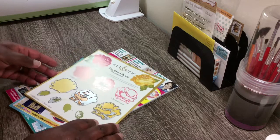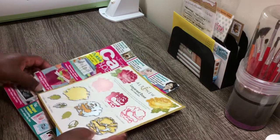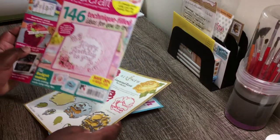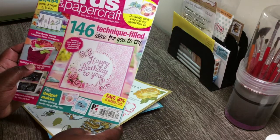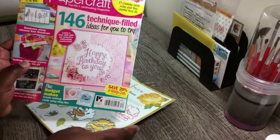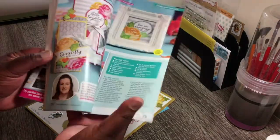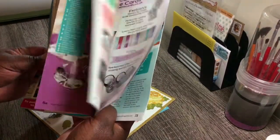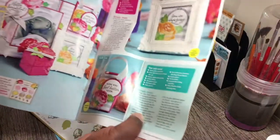This is what I got from Barnes & Noble — it's issue 174 of Simple Cards and Papercraft magazine. That's how the magazine looks, and I'm not going to do a complete flip through, but of course there's inspiration on how to use the die as well as other things.